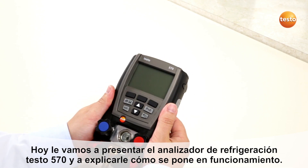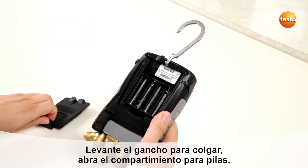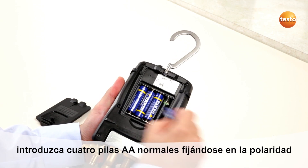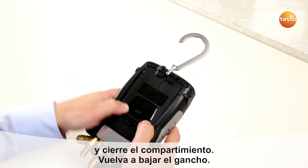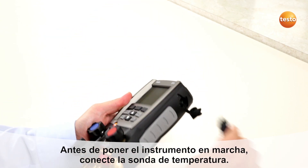To start the Testo 570, unlock the hook and open the battery compartment. Put in four standard AA batteries, then close the battery compartment and lock the hook again. Before starting the instrument, plug in the temperature probes.